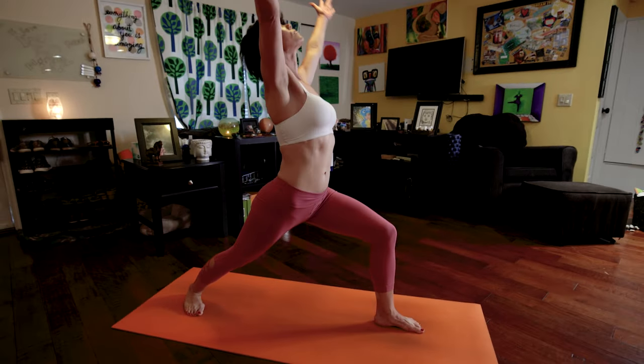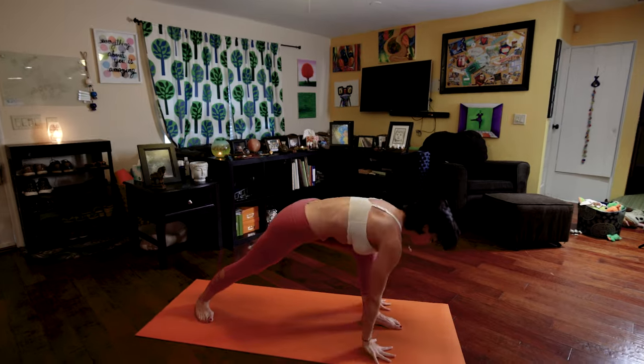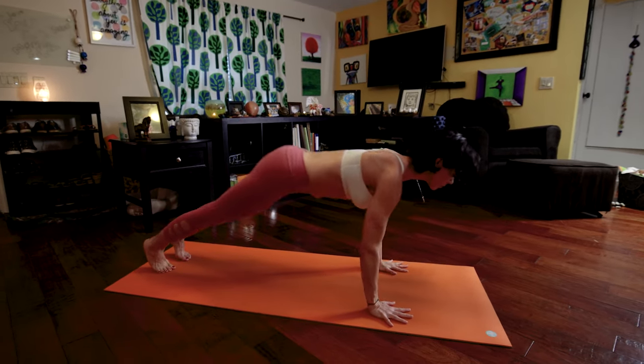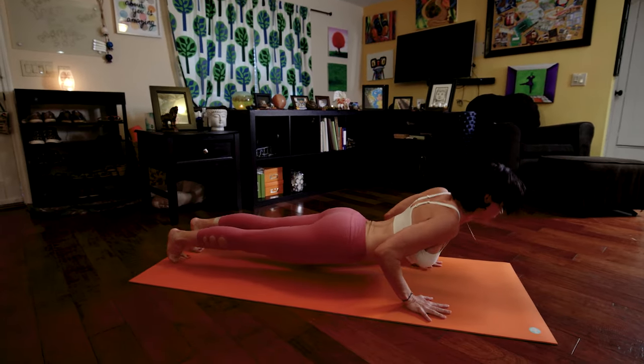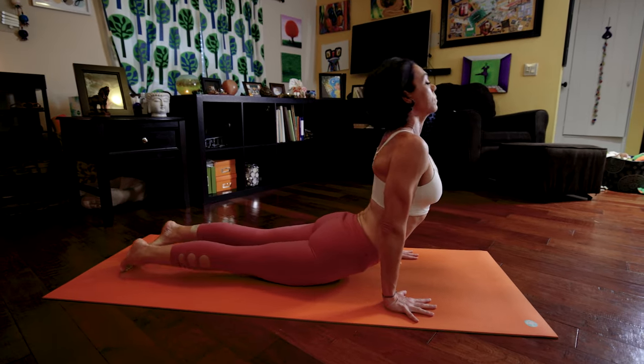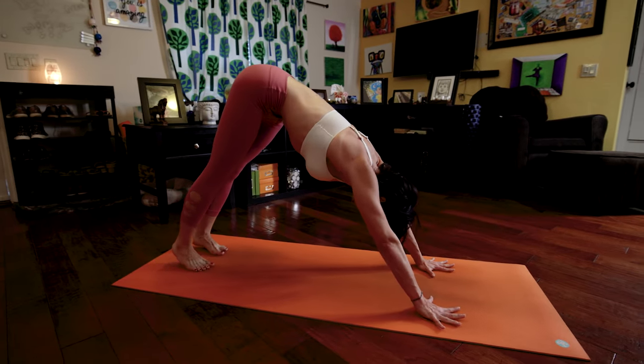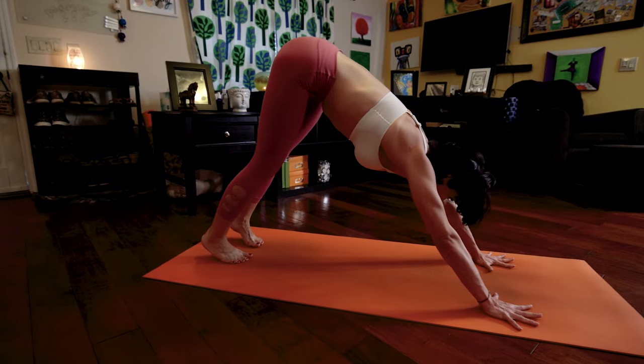Inhale, raise your arms, palms touch. Exhale, bring your hands to the floor, looking forward, lower down, Chaturanga. Inhale to upward facing dog, lengthen your spine. Exhale, push back into down dog. We will hold here for five deep breaths.